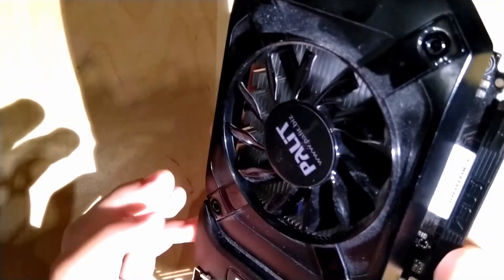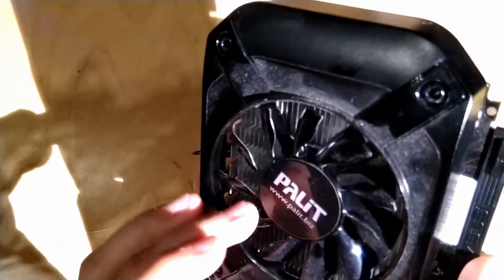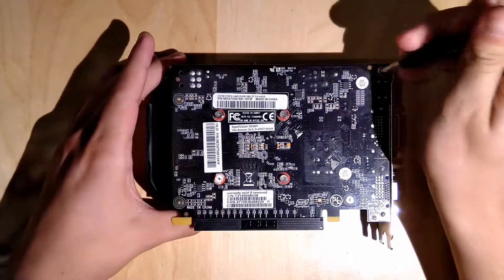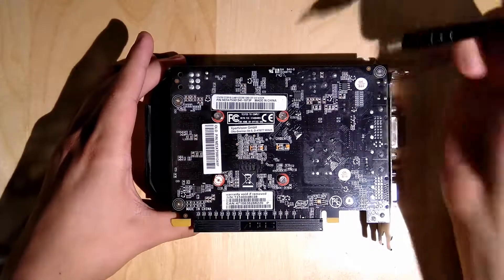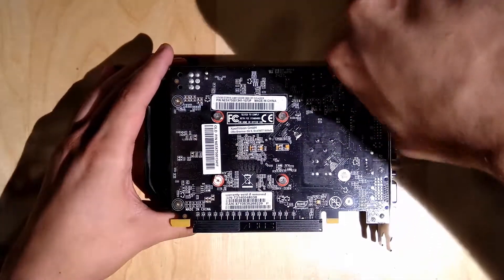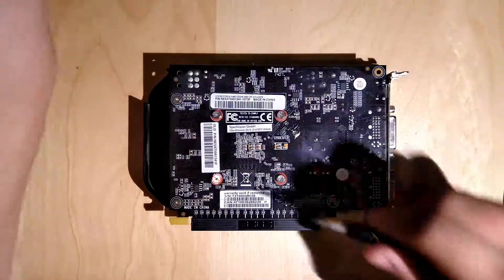At first we have to take off these screws to take apart the shroud and access the fan. The fan is connected to the shroud and it's a separate piece from the heatsink, so you've got to take out that shroud first. Get out these four little screws and then you can tackle the main heatsink with the four GPU screws.